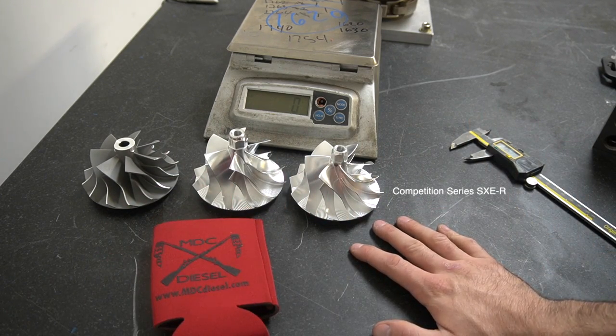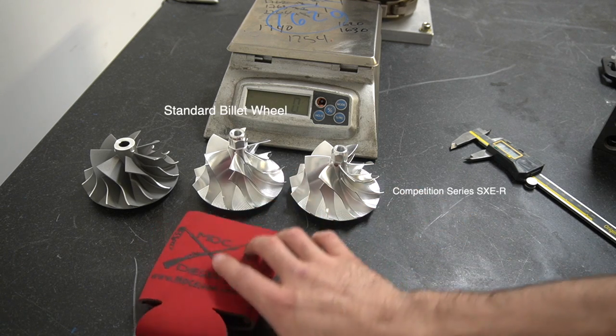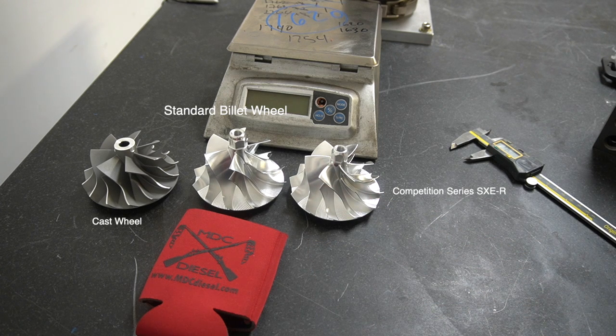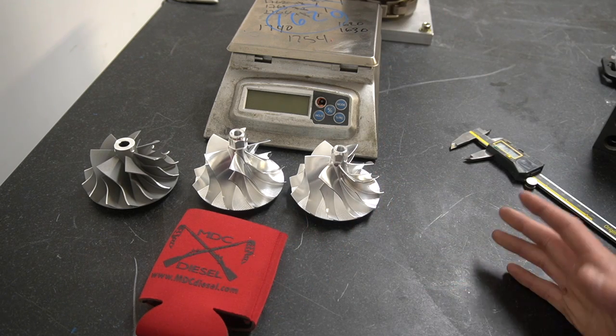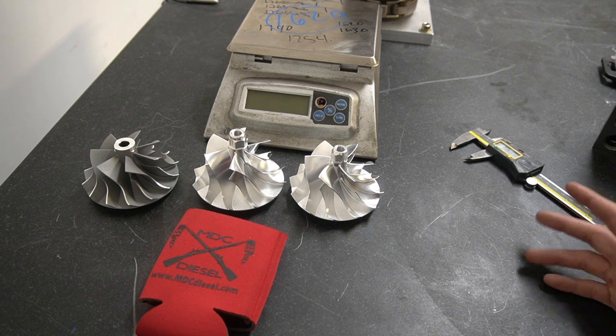The competition series wheel is definitely worth the money if you're looking for the best of the best. The standard billet wheel is a great option for the money and is definitely better than the cast wheel. The cast wheel is going to be our most budget-friendly option and it still performs great — a S467 standard is still a 750 horsepower or so turbocharger. You're looking at a really awesome setup with any of them, but our competition series is going to be the best we offer, and that's what you're getting with your extra money spent.